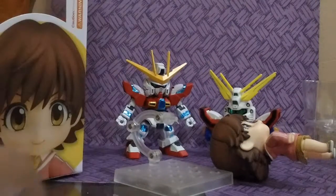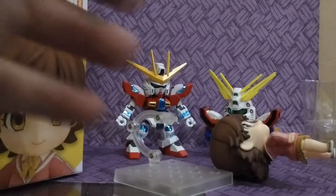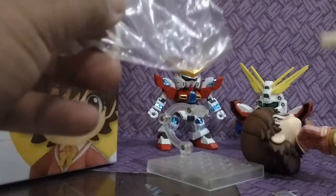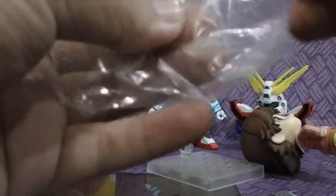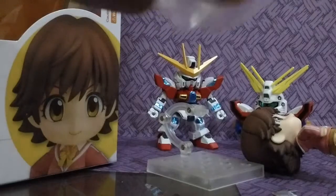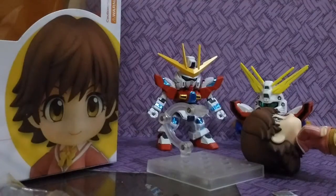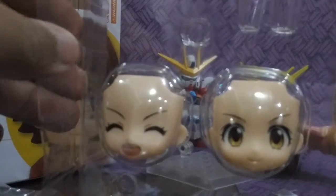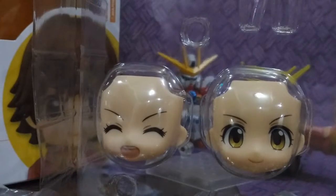Next up — in case you screw something up, you have the extra ball joint. So it's gonna be fine, but just be careful posing it. Alright, inside the plastic, next is her two faces — which is always happy. Yes, show us that happy, happy, joy joy face.